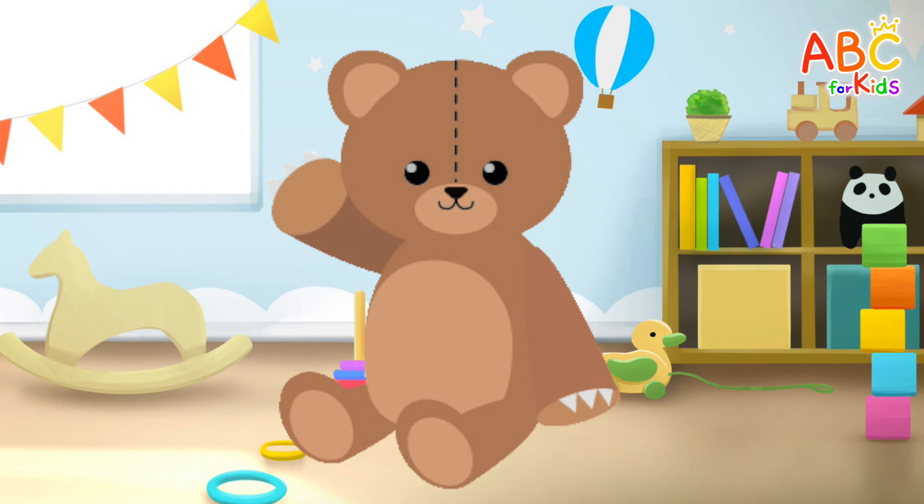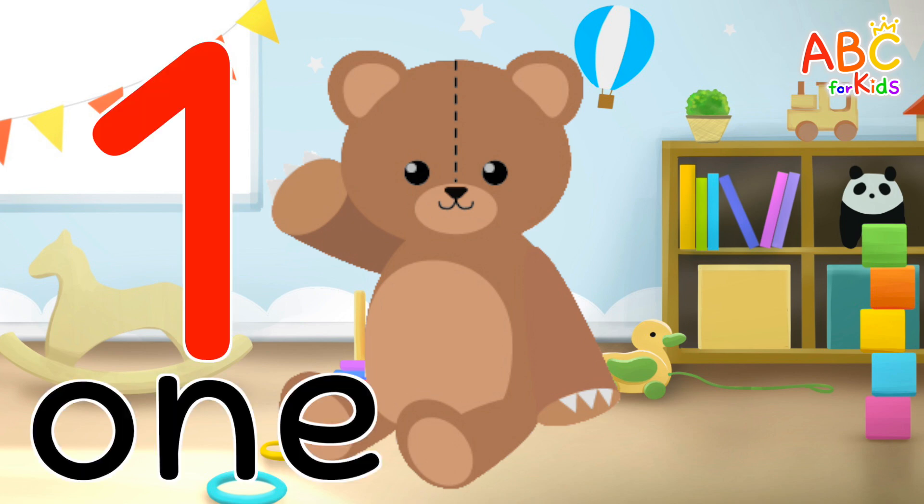This is a cute teddy bear. How many are there? Come along, sing with me. One. Good job!